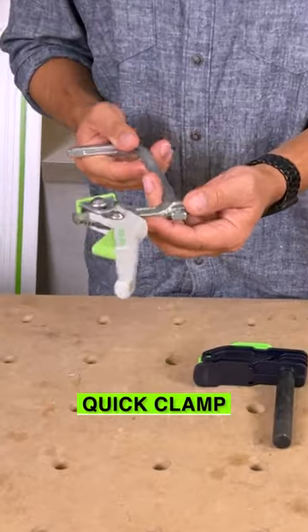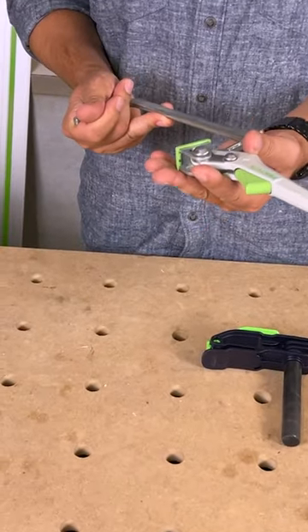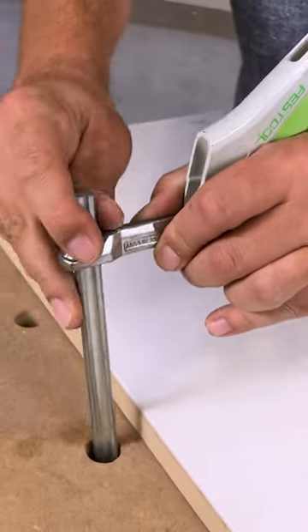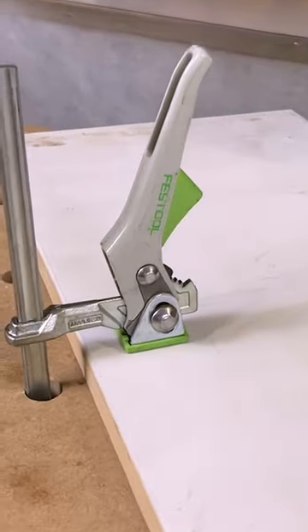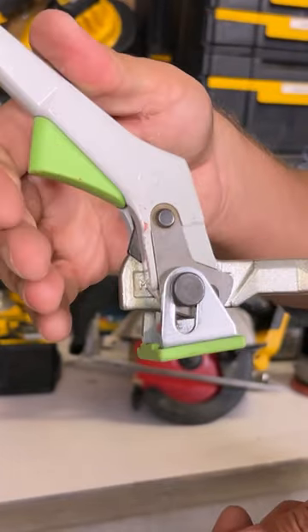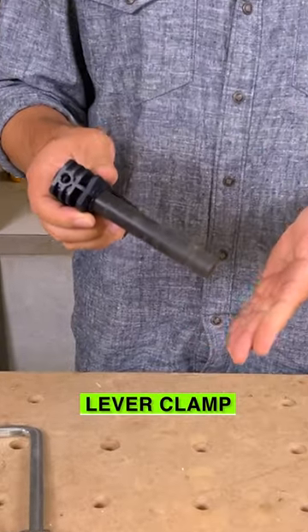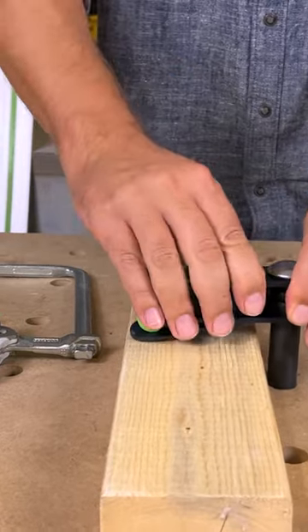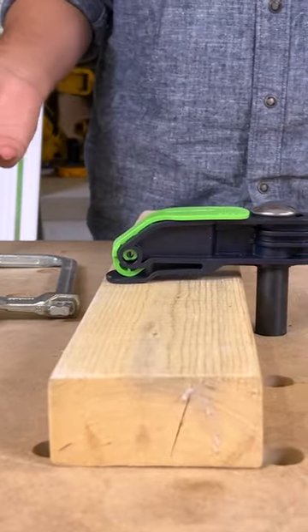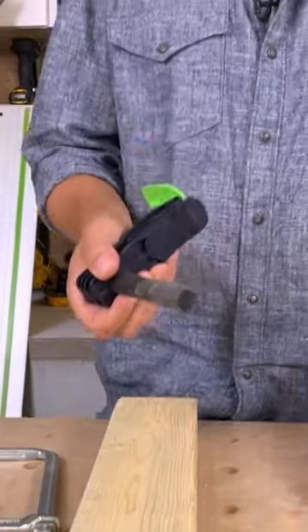This is their quick clamp. It's the same sort of design except it has a ratcheting system in here. You would throw it in your hole. You just slide this down. Clamp it back. To release it, you just press the button and it comes out. This thing does not have a U-shape to it — you just strictly put it in the hole, put your product here, slide it down, make sure it's open, clamp it and that's it. And you can open it up and take it right out.